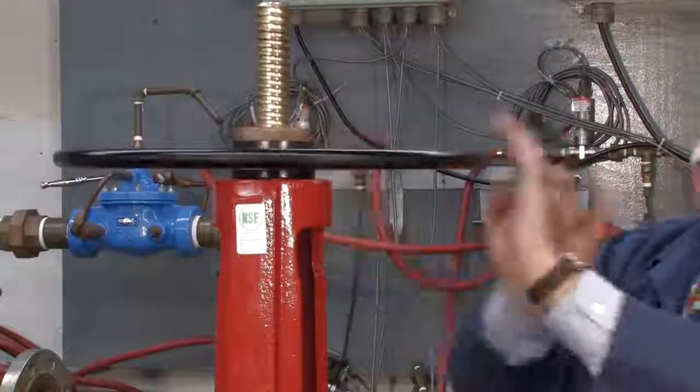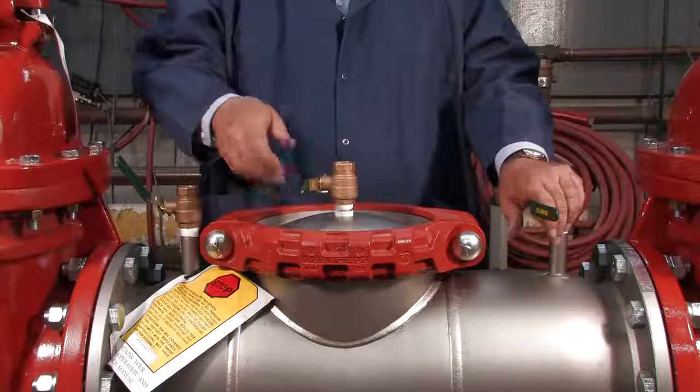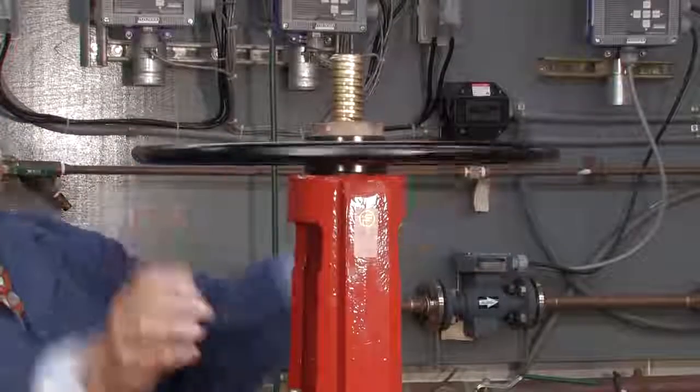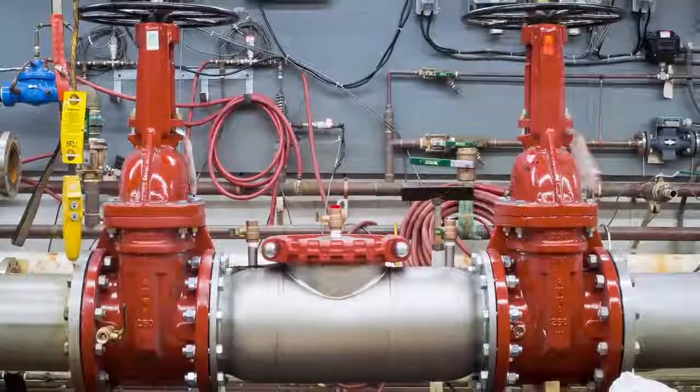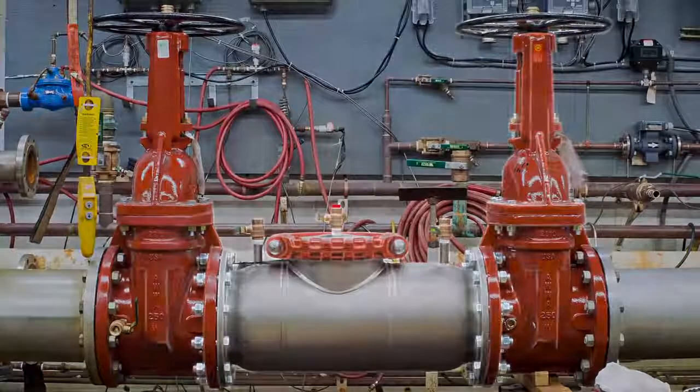With the gasket in place, restart the system by slowly opening the inlet shut-off valve, closing the number two, number three, and number four test cocks, and opening the outlet. For more information on local startup and testing procedures, consult your local municipality or manufacturer's representative.